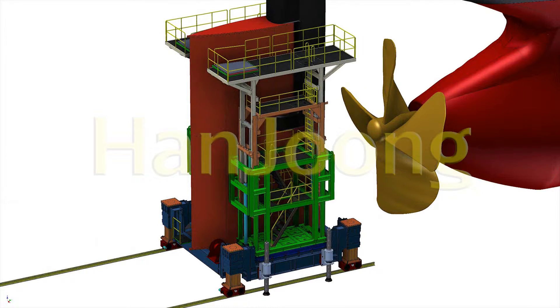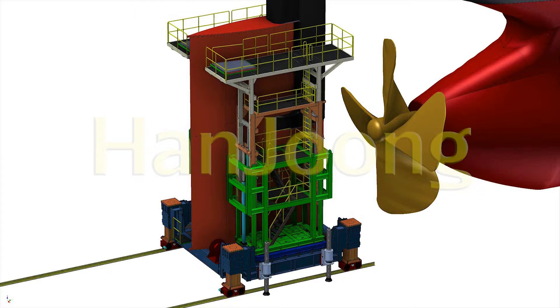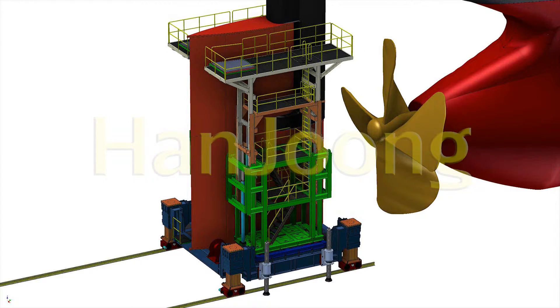Step 4: Fix the rudder transporter by support. Step 5: Move the workway up and down to the desired position. Step 6: Assemble the rudder.